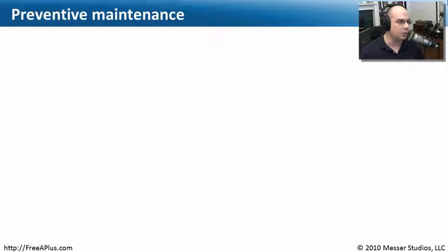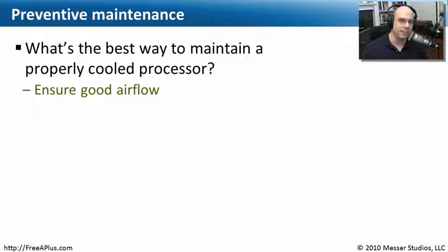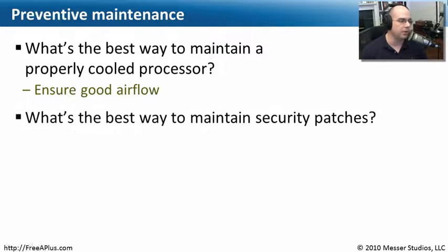Let's review and answer some questions about preventive maintenance. The first question: what is the best way to maintain a properly cooled processor? If we're talking about cooling, we're certainly talking about airflow — we need to make sure we've got the best possible airflow through our computer at all times.